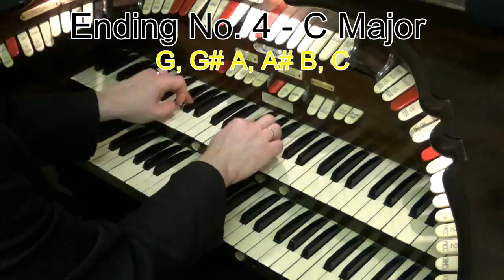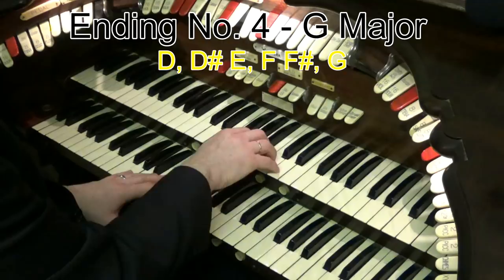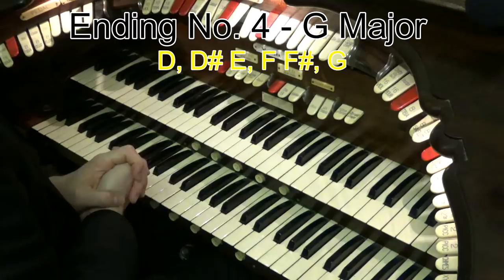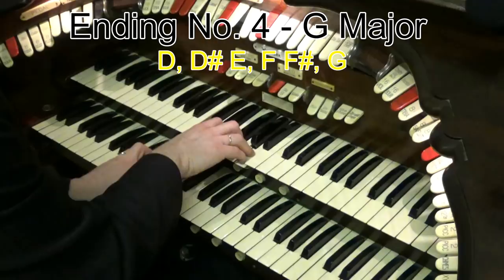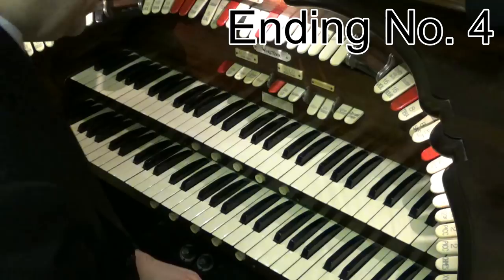So finishing off, let's show that again. Really nice sound. What if you're in the key of G? Well, the key of G finishes with a G chord. The dominant, number five, is D. And you go D, D sharp E, F, F sharp G. So it walks through all the notes from the fifth note all the way up to the tonic. So let's say we were playing another song, something like this, and you get a nice little ending like that.